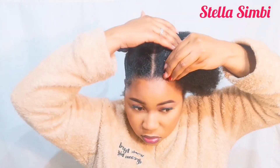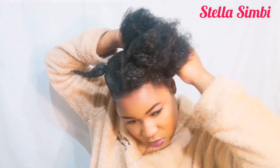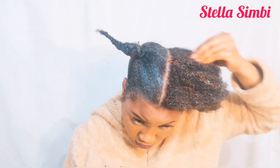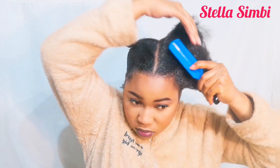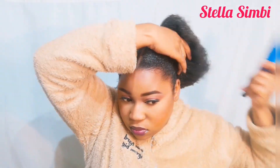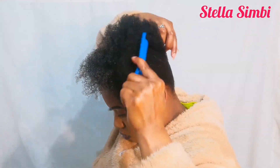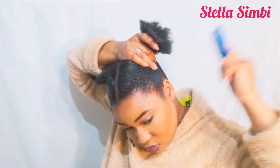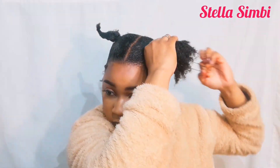I'm starting off by applying the styling gel all over my hair — the back, the front, the sides, everywhere — and also applying it in the middle. Then I'm going to use my bristle brush to brush my hair, and after brushing I'm going to tie it with a scrunchie. I also apply the ISO Plus because the first gel wasn't thick enough and wasn't laying my hair the way I wanted.